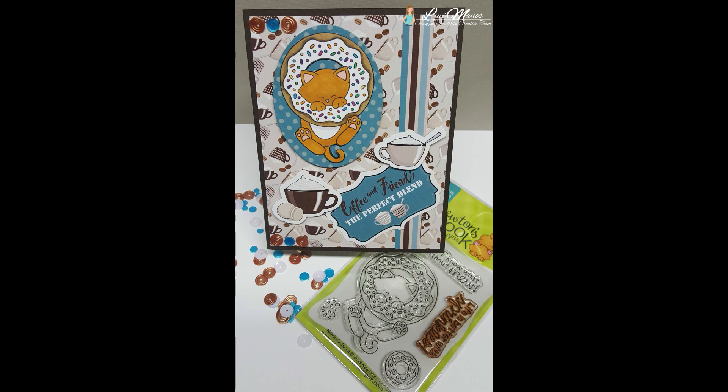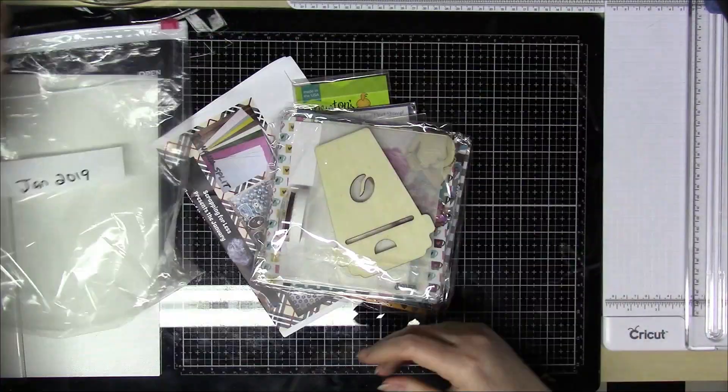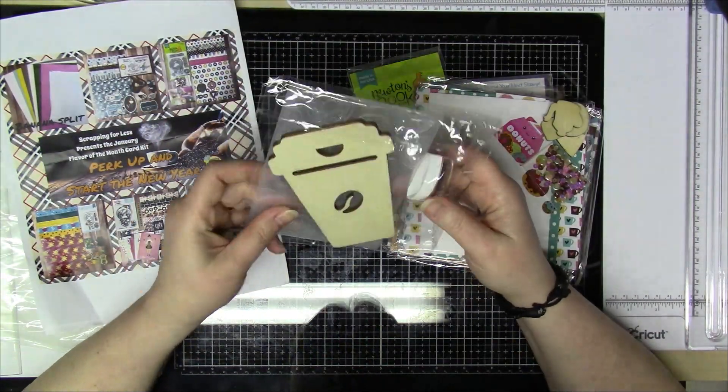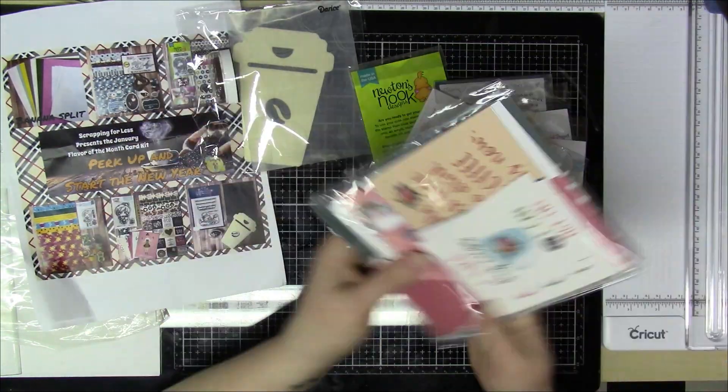Hi everyone, it's Lucy from My Crazy Craft Life. I'm here today with the Revisiting series for Scrapping for Less. I'm going to be revisiting the Flavor of the Month card kit from January of 2019, and the theme was Perk Up and Start the New Year.